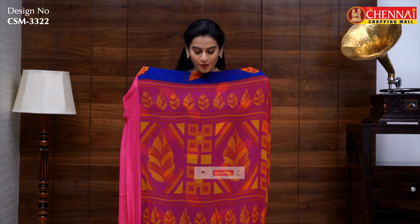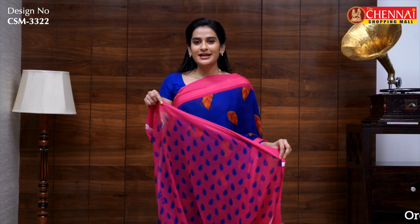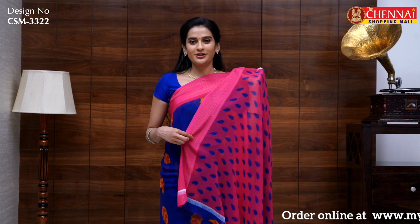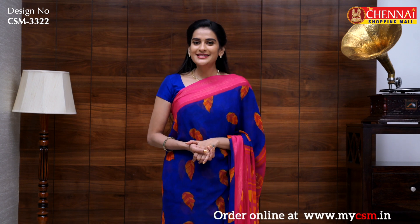The pallu is in a contrast style with box print and leaf print — it looks very stylish. The blouse is a contrast blouse with leaf print and golden lines on the borders. Sari code CSM3322.